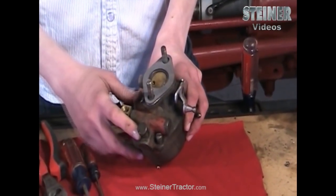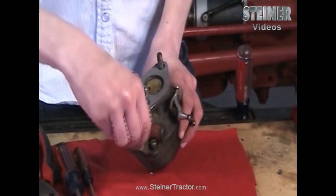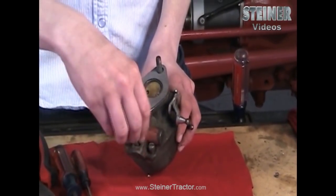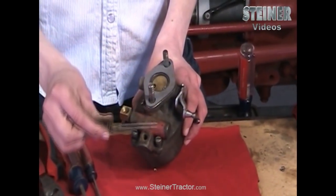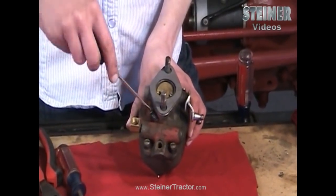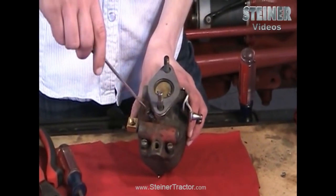The first thing you want to do is take the main jet off. It is a long part so you want to be careful that you don't bend it — it is spring loaded as well. It pulls right out. Then you have an idle jet on the side; this one is spring loaded as well. You want to take that one out.